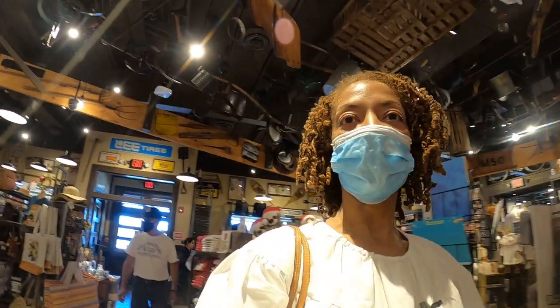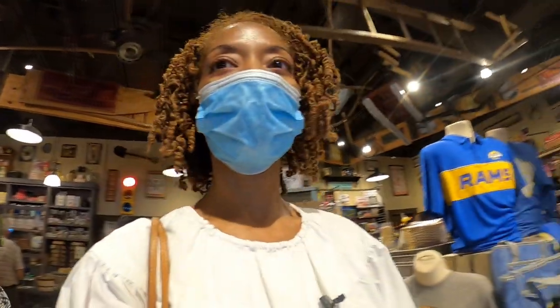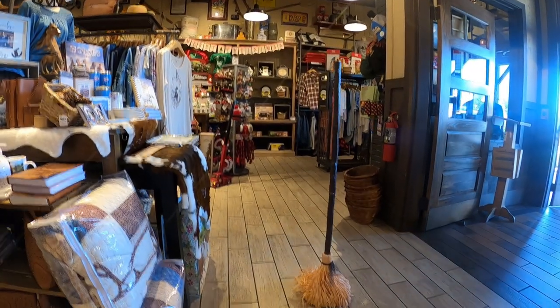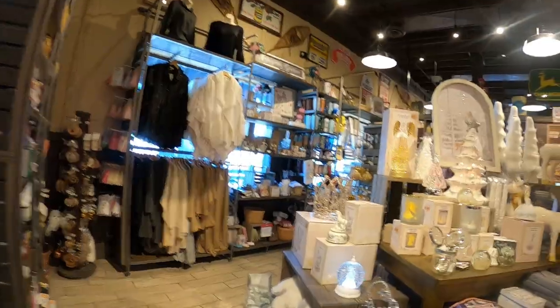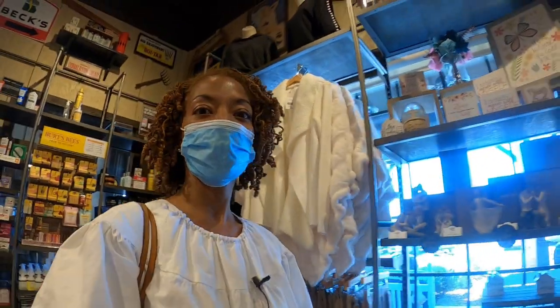We came to Cracker Barrel to get some breakfast and I really like looking around the store — they always have the cutest little things in here to buy. I saw this little broom; it's not moving at the moment, but when I first came in here this little broom was just moving across the floor all by itself.